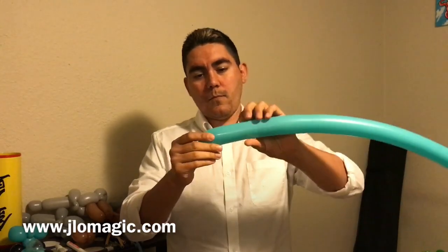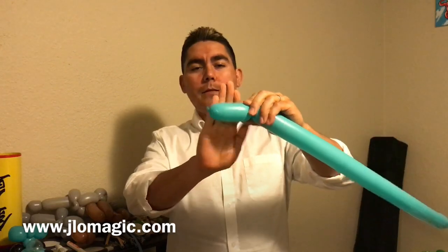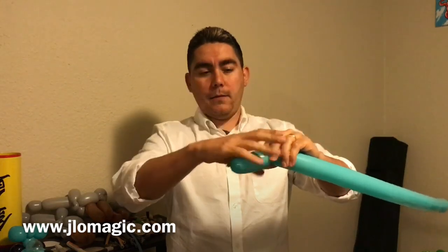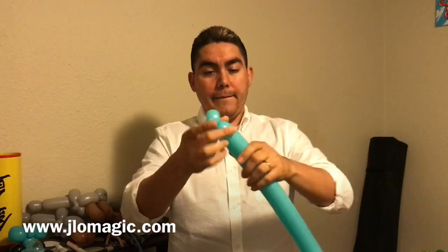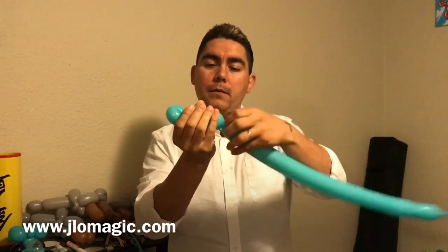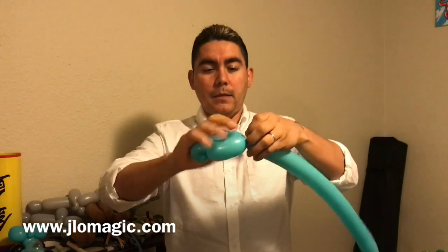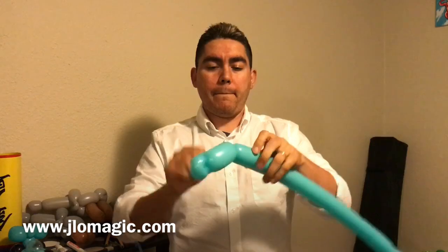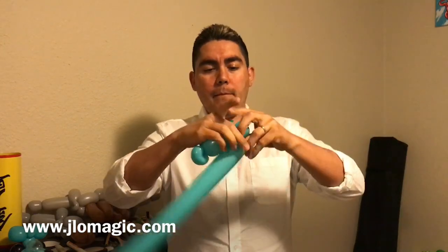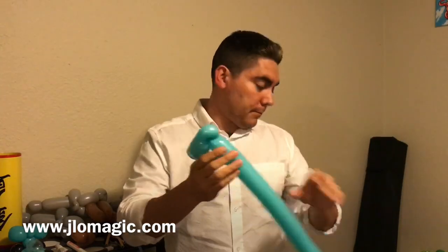Starting with our blue 260, we're gonna go ahead and twist about a four to five finger bubble. Then we're gonna do a pinch twist — about a one inch pinch twist. Then we come back to where we started, match that bubble up, take the nozzle and pull it right through there, then do another pinch twist. These pinch twists are gonna serve as the places for our wheels.